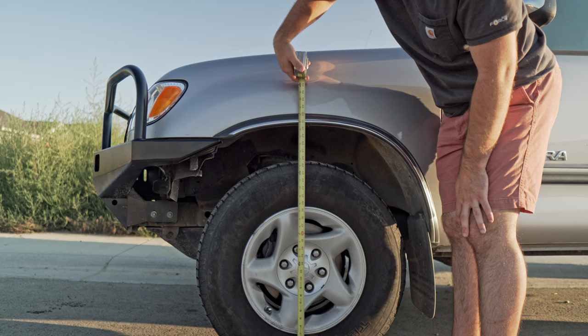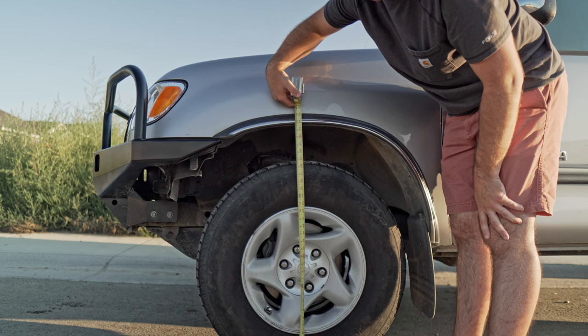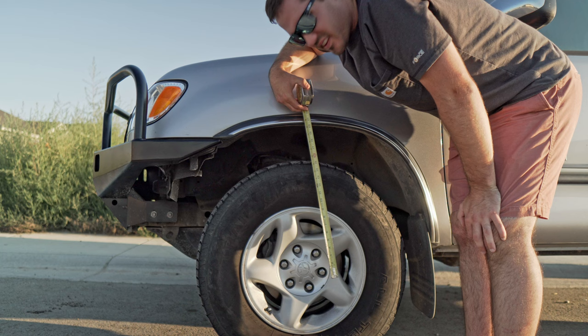So to measure the lift here, there are two ways to measure it. Through the center of the hub to the bottom of the fender, I've got like 33 and three-quarter inches. Now, if you want to adjust for tire size, we've got 20 inches. So center hub, bottom of this fender. Obviously you have different fenders, you have slightly different measurements, and there are other ways you can measure this, but for my truck this is what's going to work best.